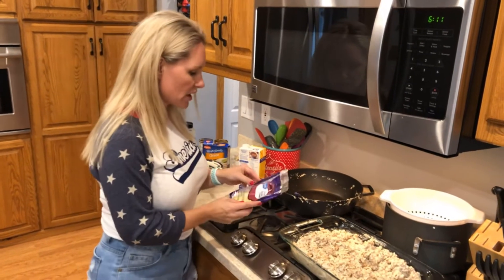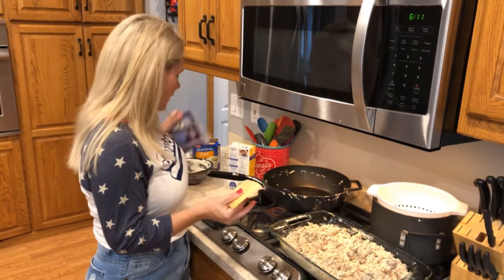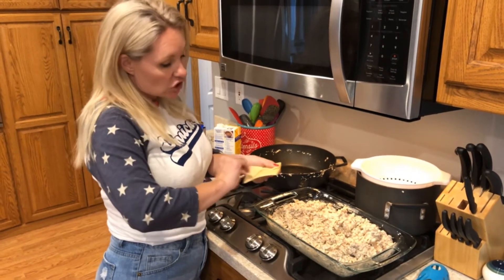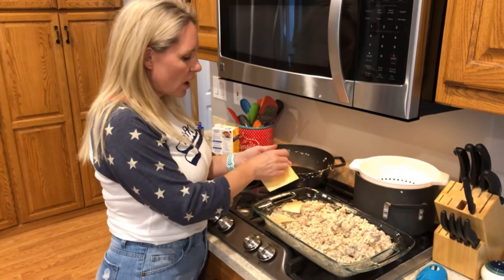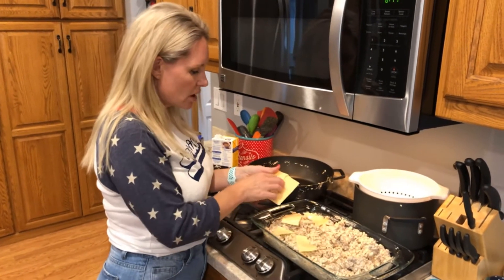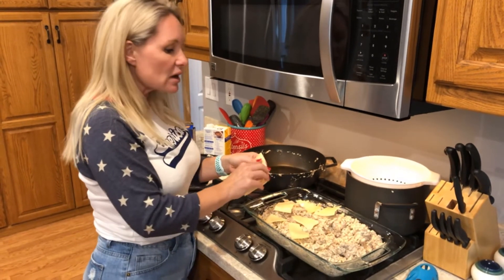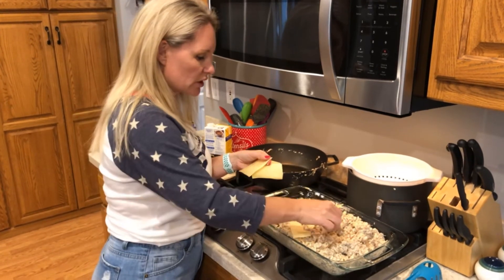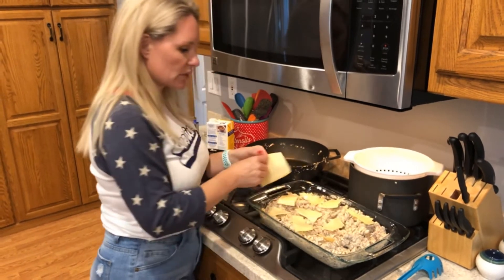To top this off, on traditional French onion soup you have cheese on top — typically Gruyère or Swiss or a combination of the two. I have some Swiss cheese slices that I'm going to tear up and place on top of our hot dish. The recipe that inspired this dish has been altered quite a bit with the different noodles and sauce mixes.